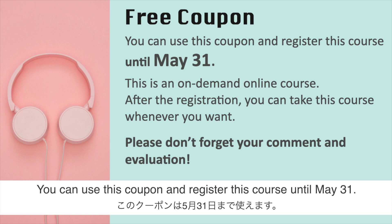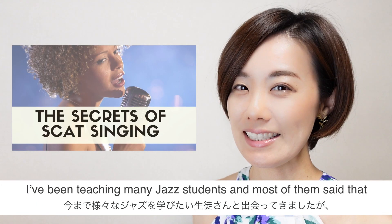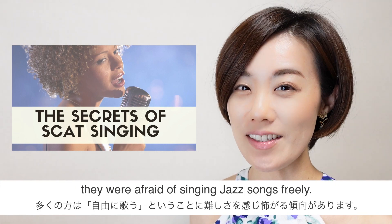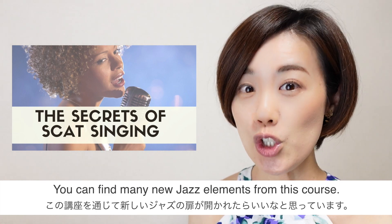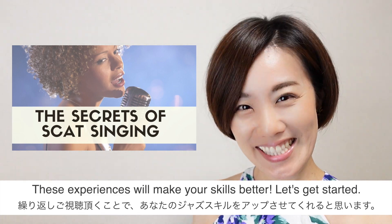You can use this coupon and register for this course until May 31st. This is an on-demand course, so after registration you can take this course whenever you want. I've been teaching many jazz students, and most of them said they were afraid of singing jazz songs freely, so I decided to create this course. You can find many new jazz elements here — these experiences will make your skills better. Let's get started!